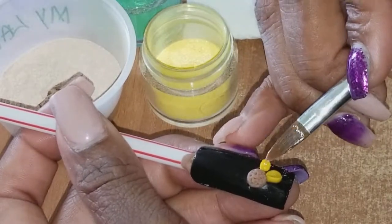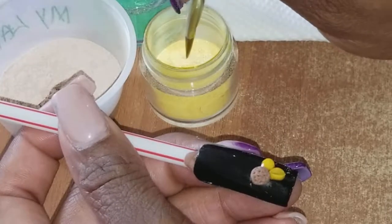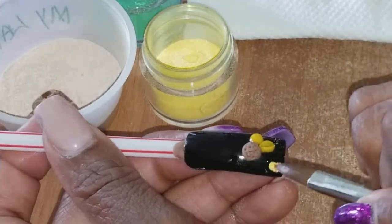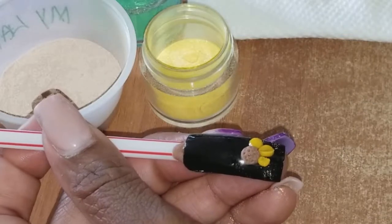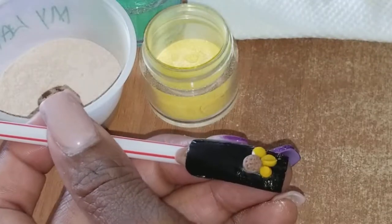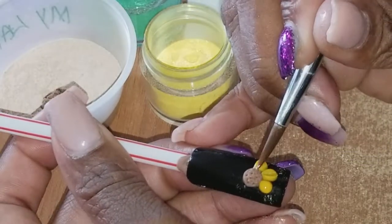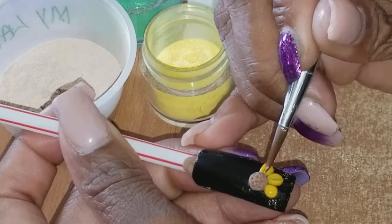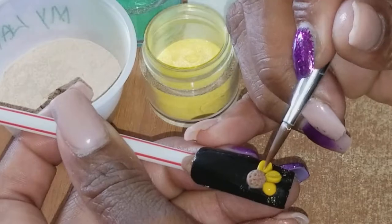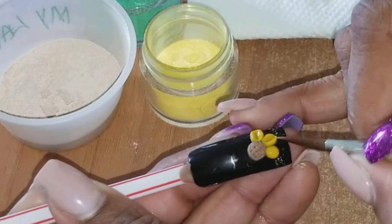One right here and one right here. I know my powder keeps falling. Like that - just in the middle and I pull it out some.